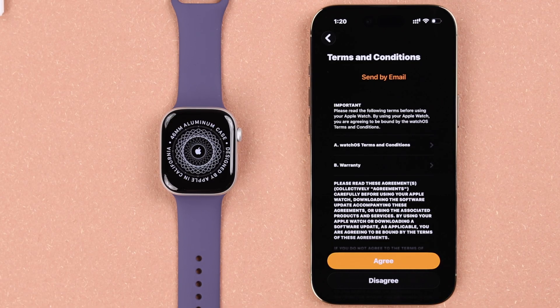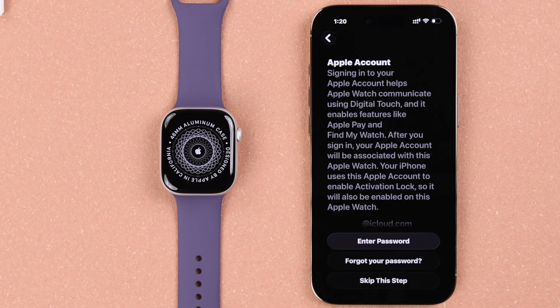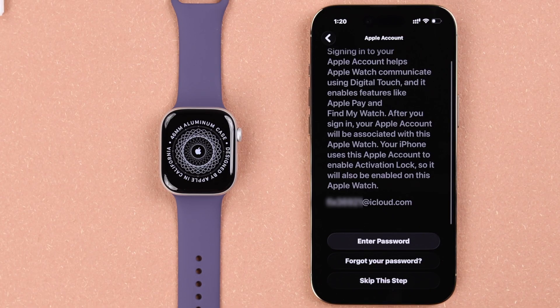Next, go ahead and select the wrist that you want to wear the watch on — left or right, whatever you want — and then hit Continue. Agree to the terms and conditions.